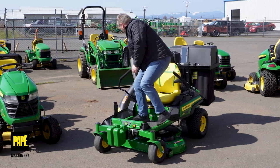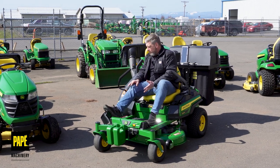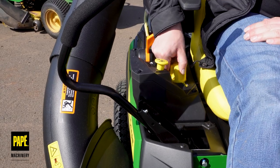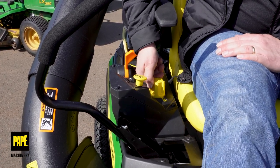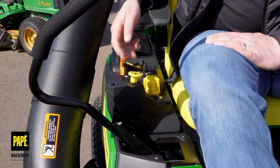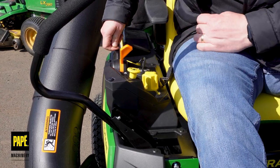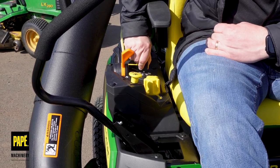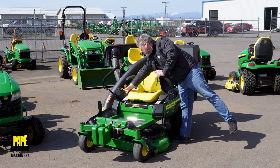I can raise and lower this mower deck with the foot pedal, and then go ahead and rotate the selector knob to select the different heights. They're all in quarter-inch increments, from 1½ to 4½ inches. That's really nice to have — real easy to go ahead and turn that knob.